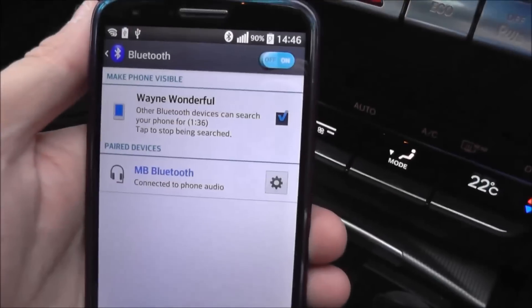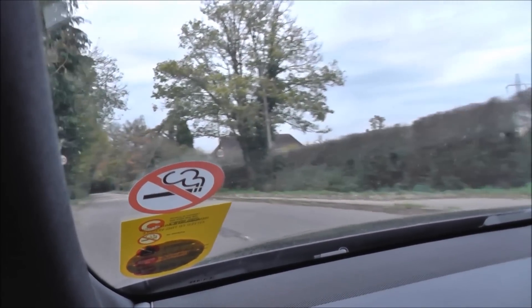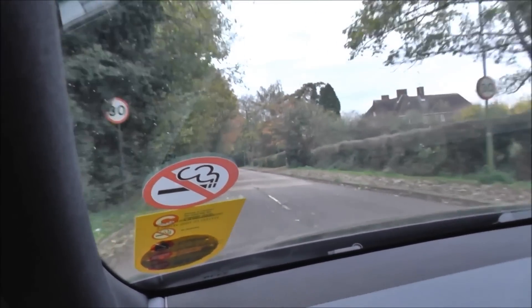Press pair, yeah. Press OK. Hello? Hi, can you hear me? Are you driving? Yeah, I'm on Bluetooth.